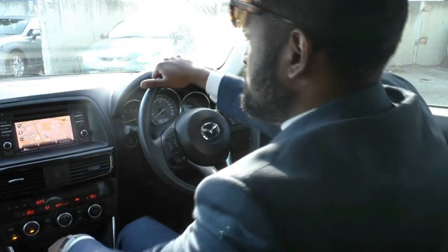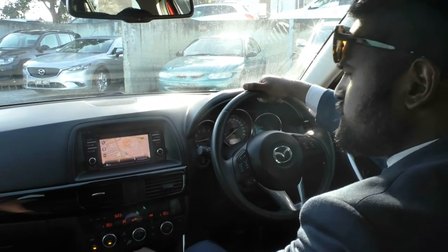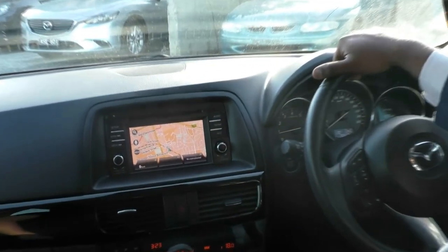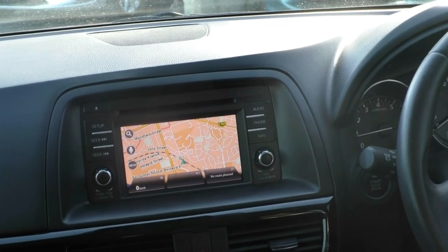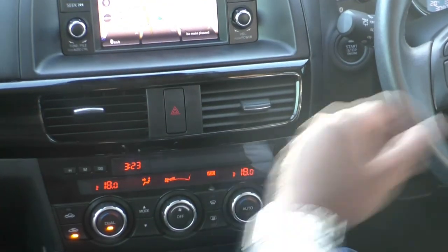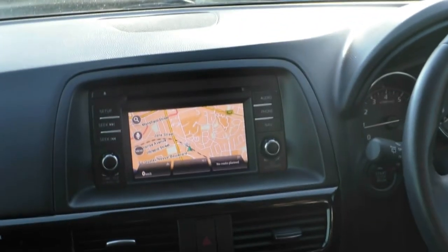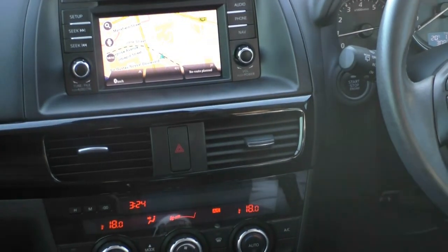The top of the dash is leather and we do have our tweeters on both sides of the dash. In the centre we have our head unit, which does have the navigation system. Connected to the steering wheel is our mobile Bluetooth, and you can also listen to your music via Bluetooth or auxiliary. Below that there is a gloss black garnish that leads across. In the middle is our hazard lights, and below that you have our heating and cooling dials.